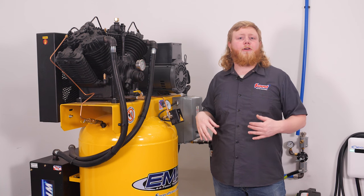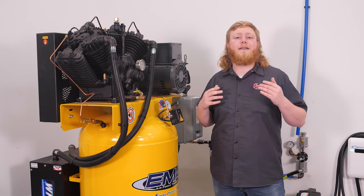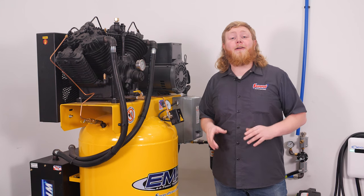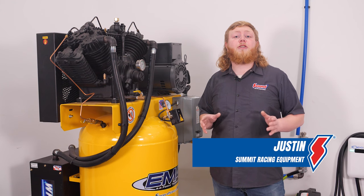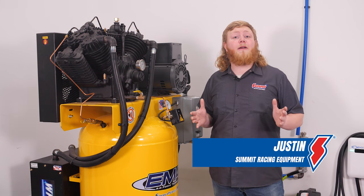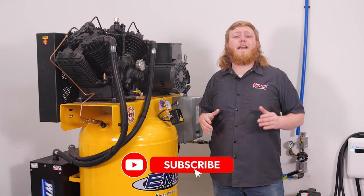If you've got an air compressor installed in your garage or shop, you might be tempted to just throw a quick connect fitting on it and call it a day — but you can do better and you deserve better. I'm Justin, and in this video we're going to show you what we did to step up our air compressor game by plumbing our shop with a Rapid Air Max airline kit.